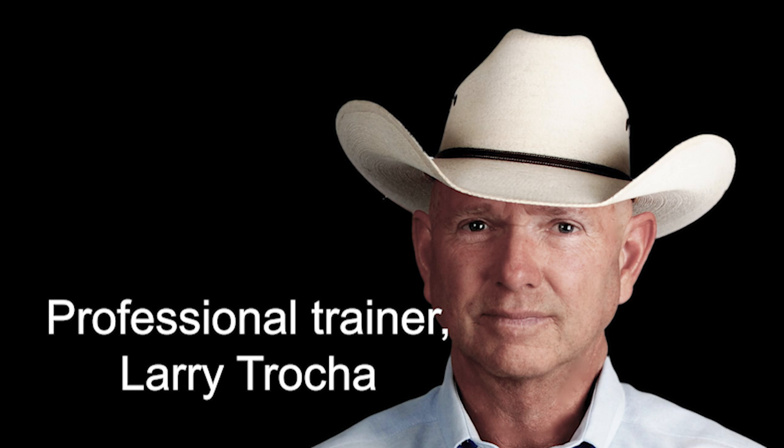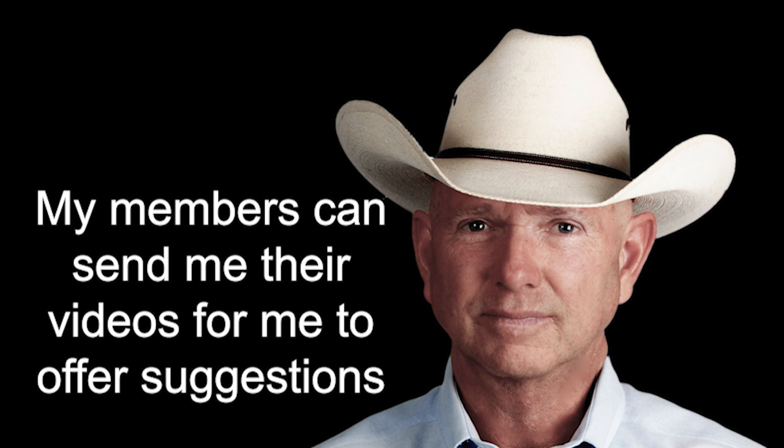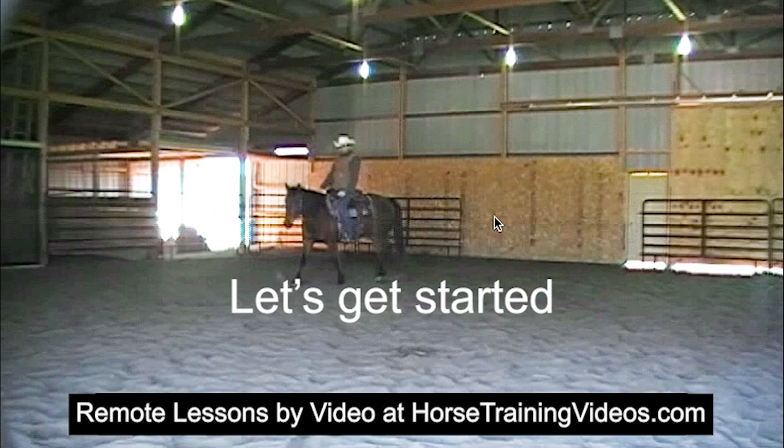This is Larry Troka and I'm here today to do a horse training critique of a horse that's being trained for the spin. For those of you who aren't familiar with my website or my training programs, my members are given the ability to send me a training video of them schooling their horse. I'll take a look at it and offer suggestions on how to improve that horse's training or improve the rider's training techniques. So let's get started and hit the play button.